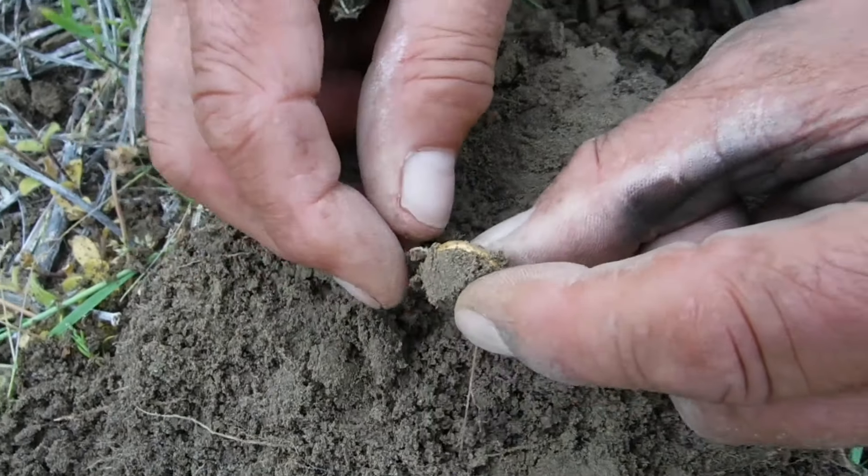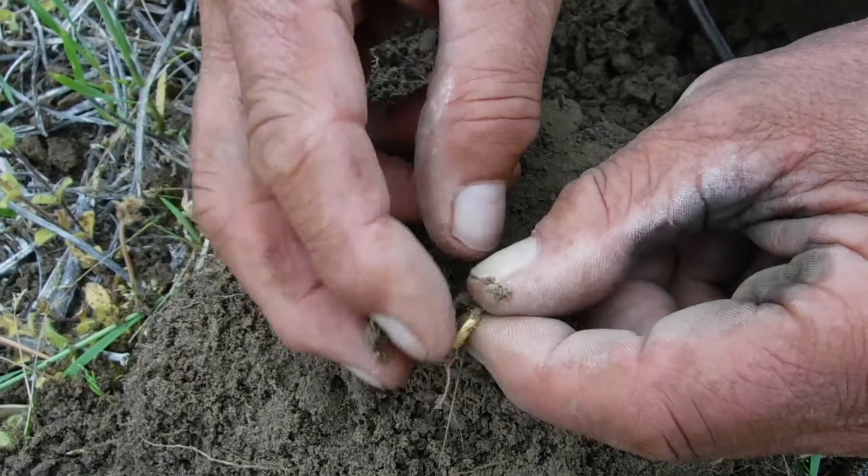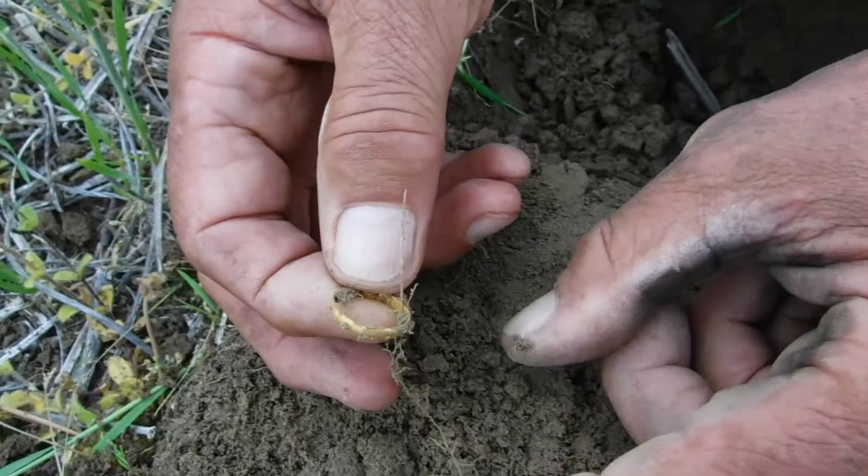That is gold — it looks like it, doesn't it? Oh my god, I think you might have gold, and look at that!